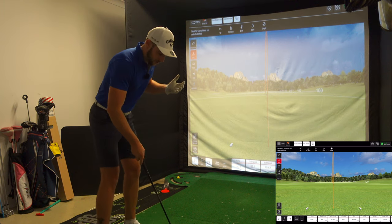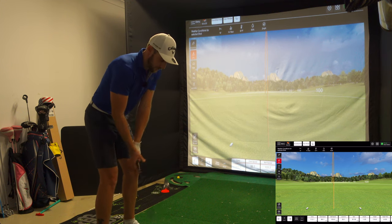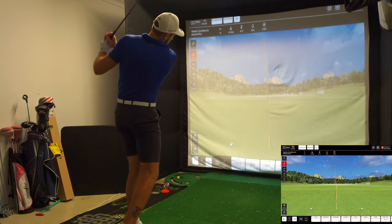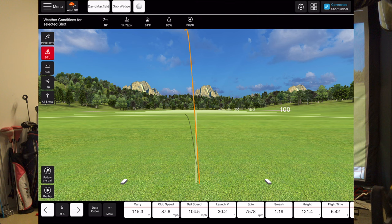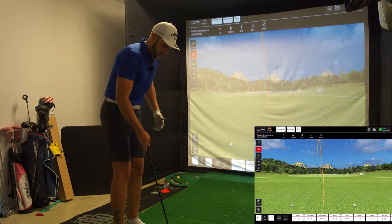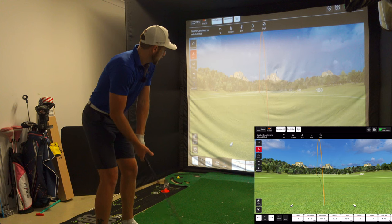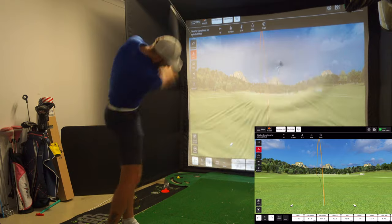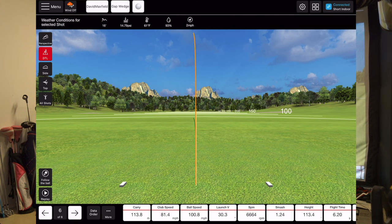The RCT balls actually feel very much like a Pro V1 — they don't feel too different in my opinion. Carry is 115.3 metres — 115, and I'm impressed by the flight path and the visual you get when hitting here with the Flightscope Mevo Plus. The RCT balls seem to make it a lot more responsive. Carry is 113.8 metres — generally I'm about in that 110 to 115 range with this A wedge, which is pretty good.